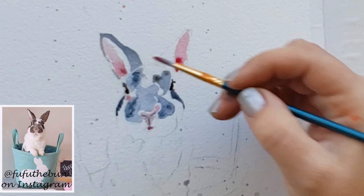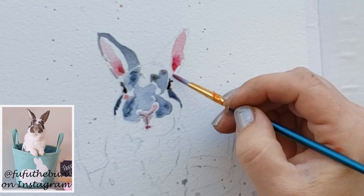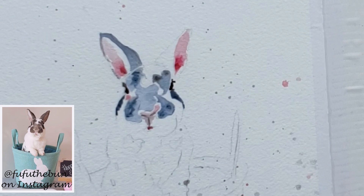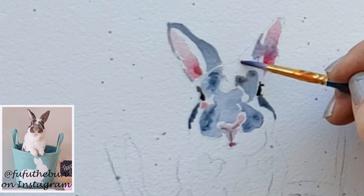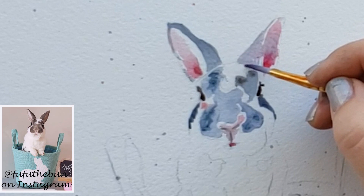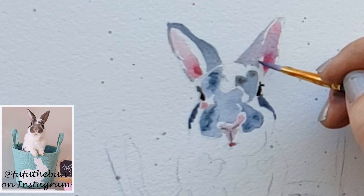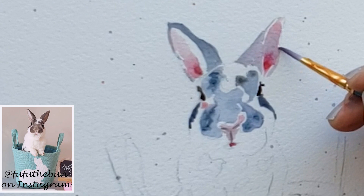I do the same on the other ear — putting in tea-consistency pink paint, sopping up any puddles, then immediately going in with cream-consistency pink and dropping it into the bottom of the ear. Notice how my gray kind of washed into the ear — that's a mistake, but it's a happy mistake because it looks dreamy when some edges mix and blur together. See how razor-thin I'm keeping that little white line between the gray ear hair and the pink inner ear. The thinner and more detailed you can get that, the more refined and professional your painting will look.